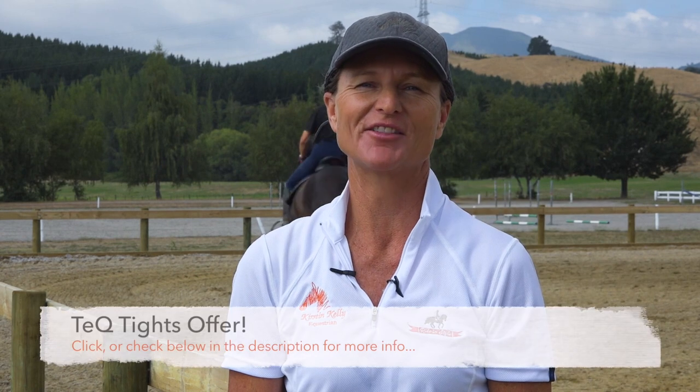Hi, I'm Kirsten Kelly. If you're enjoying these videos, please check out becoming a patron of mine. There's more information in the description of this video. I'm also working behind the scenes to bring you some great deals on some fabulous products, so if you see a card pop up during this video, click on it to check out these great deals.